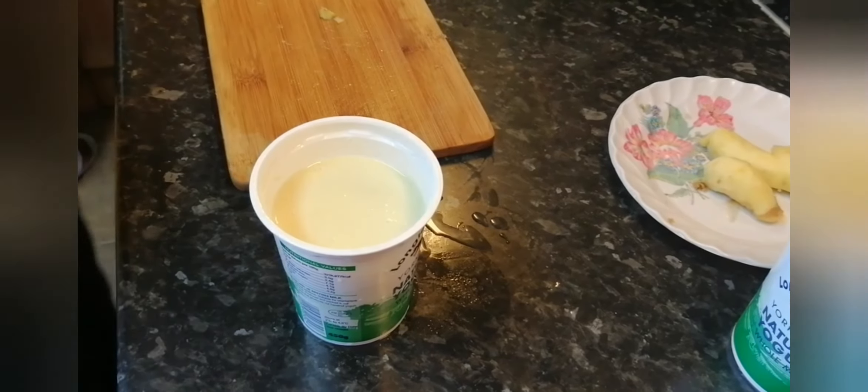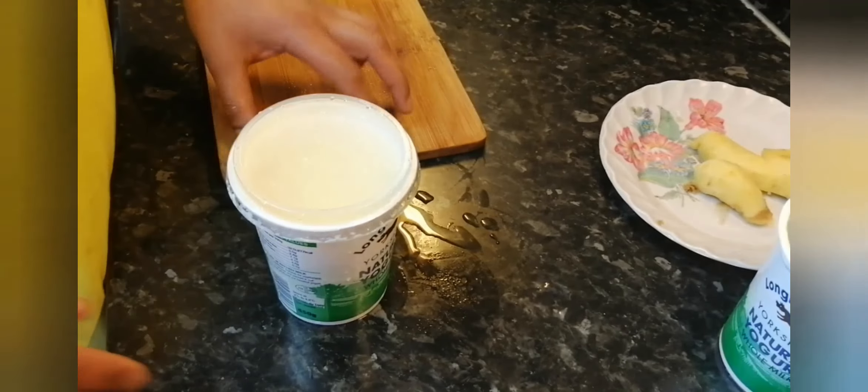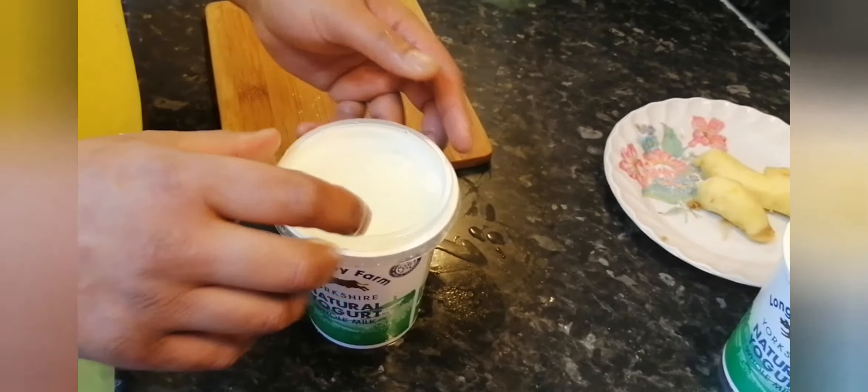The ginger — you can use this for up to a month in the refrigerator, it should be fine. Please subscribe, share, and like. I really appreciate your comments. Thank you very much.